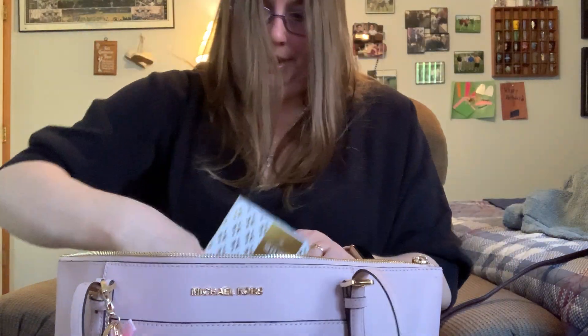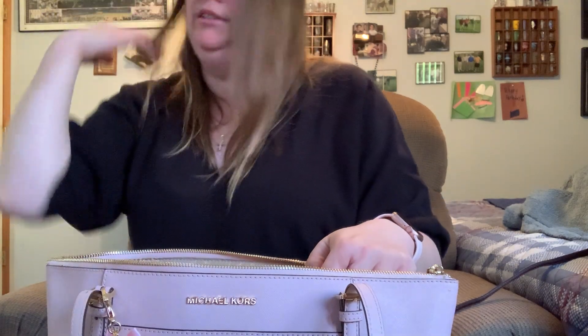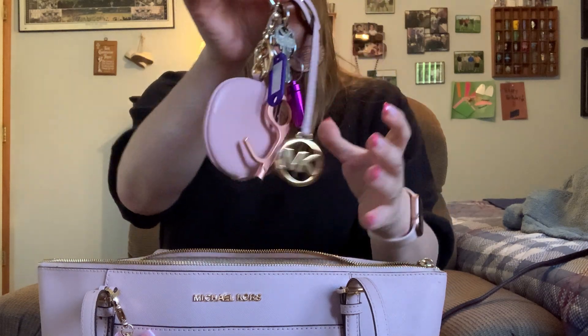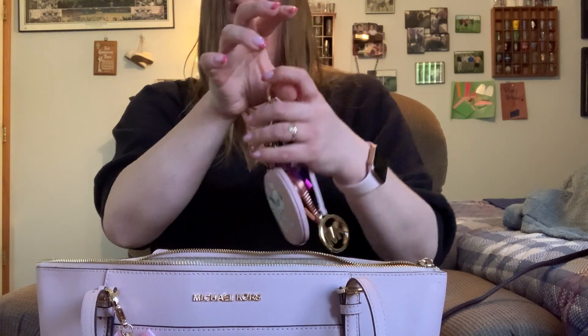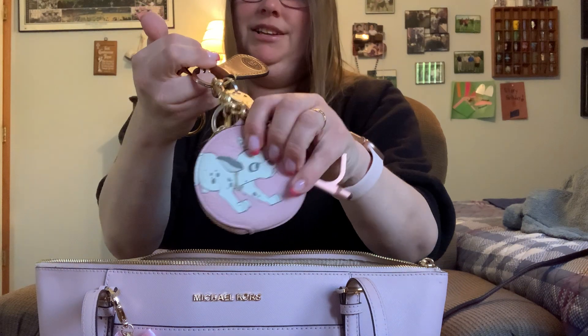It's a big zipper pocket so you really don't need a slip pocket, which I really don't mind. Maybe I could do a review of this bag. I put the Dalmatian on there just to give my keys some weight because I don't want to lose my keys — and actually I love this for my keys, this is so cute!